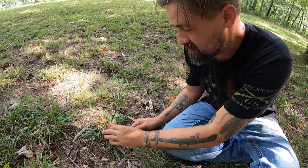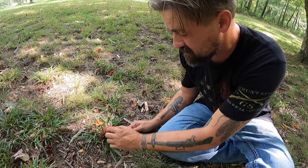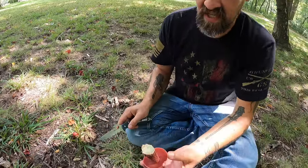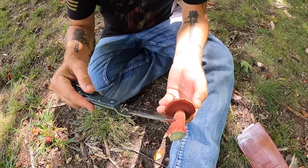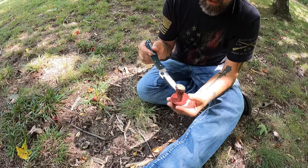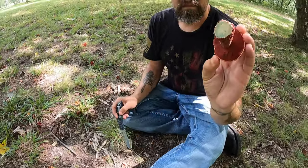It also has this sticky cap, and if these are newer it's very very sticky and has a slimy feeling to the cap. Now you're going to see that it stains blue almost instantly when you cut it. You can see that net pattern really well, and it also has a red pore surface — check this out — stains blue instantly.